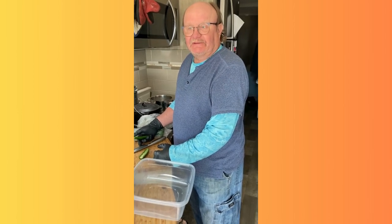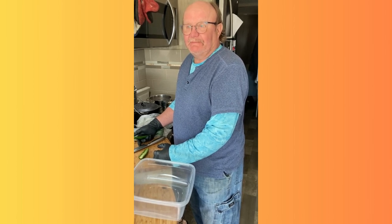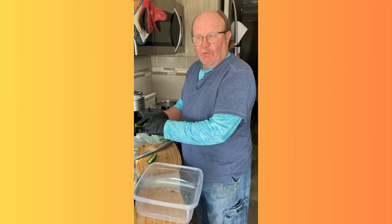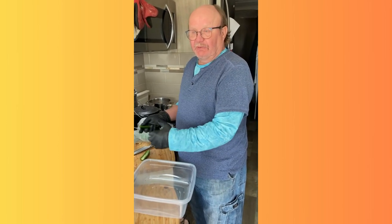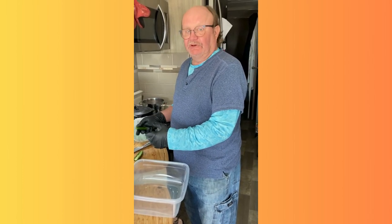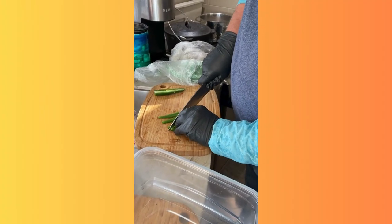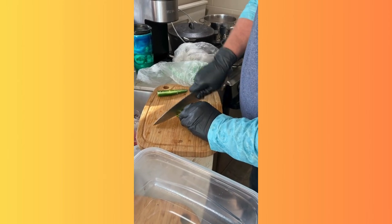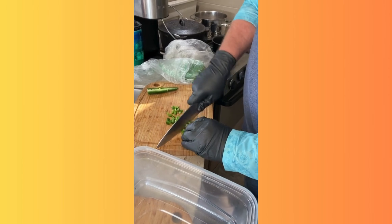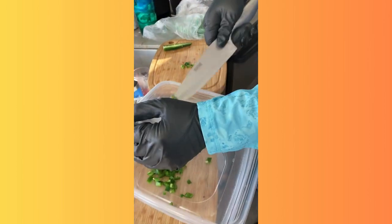I'm going to make some vegan chili using some chipotle black bean burgers. They are a little spicy, so I took half the seeds out of this one jalapeño and I'm going to dice it up. I'm also going to add some green bell peppers, celery, and onion. I'm wearing gloves because I will otherwise touch other things that will eventually touch my face and burn it off.